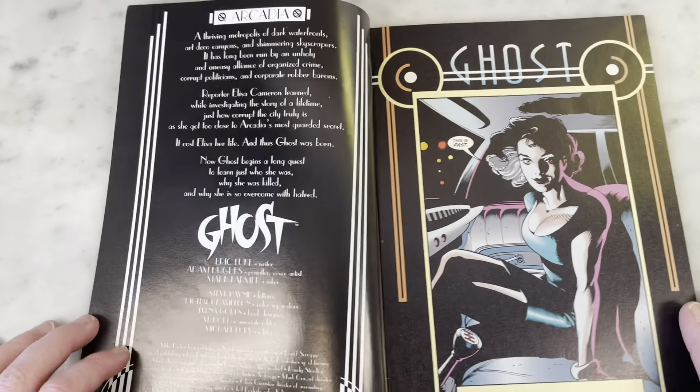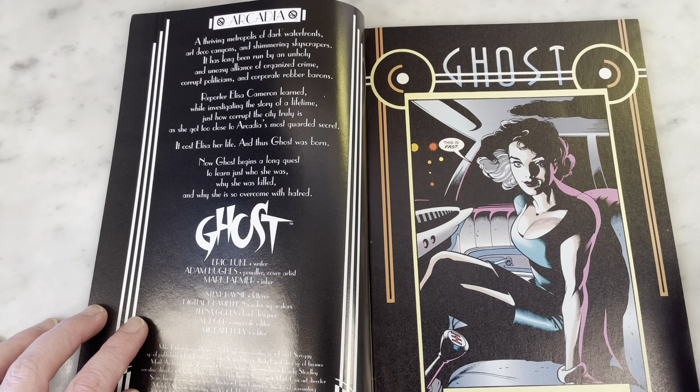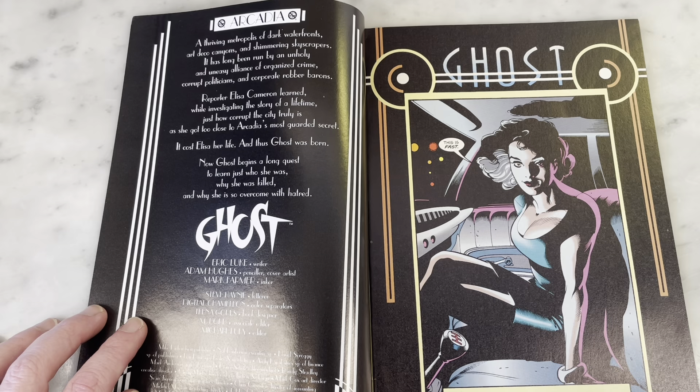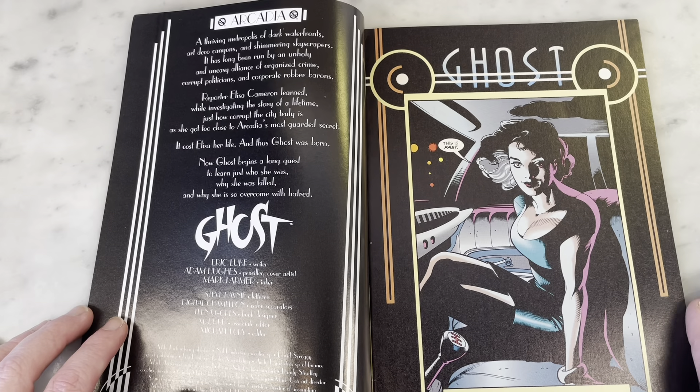This is early Adam Hughes work — not like his earliest stuff, but pretty early. This is inked by Mark Farmer, a great inker, written by Eric Luke, who became famous writing Ghost. He would write some Wonder Woman, I think.